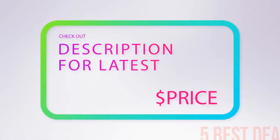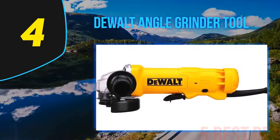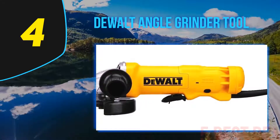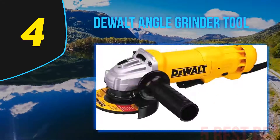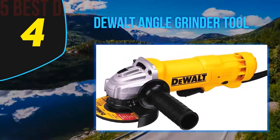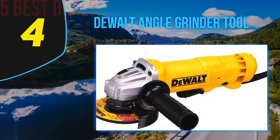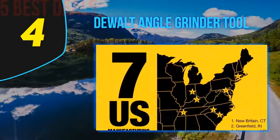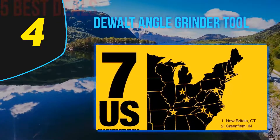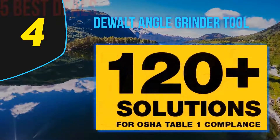For more information and pricing, check out the product links in the description underneath the video. Coming in at number 4 on our list is the Dewalt Angle Grinder tool. Anyone searching for a great small angle grinder should check out the Dewalt DWA402. This model comes with many features for boosting productivity and ensuring the best durability, as well as solid abilities to simplify the entire operation process.